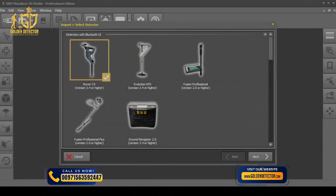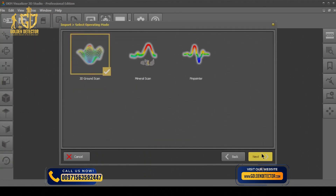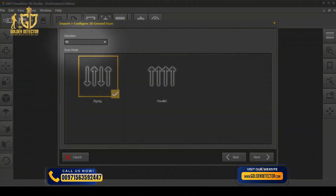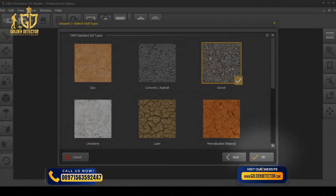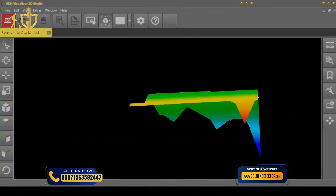Select Rover C4 version 3.4 or higher. Wait a moment until your device interface is listed, then select the entry and proceed. Select the desired operating mode. Remember, pinpointer scan results are displayed in real-time in the software. Choose the correct number of impulses for your 3D ground scan. Add further scan parameters and finish the scan transfer by clicking OK. Now you can analyze your 3D ground scans and mineral scans in detail.